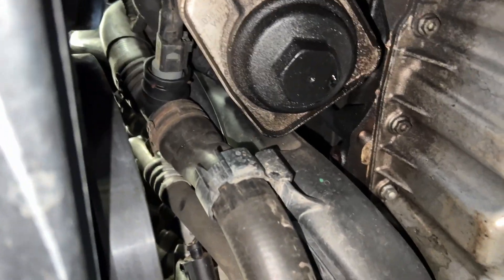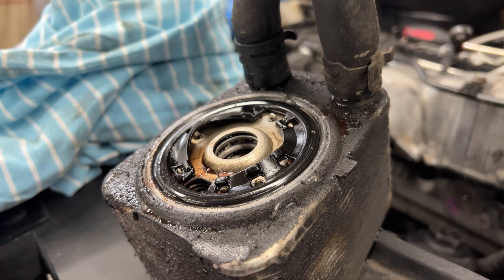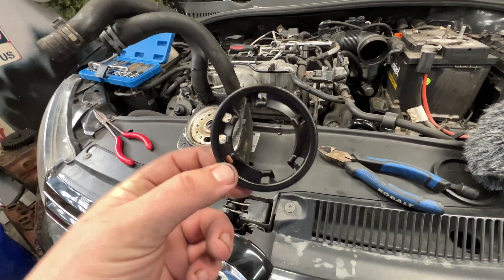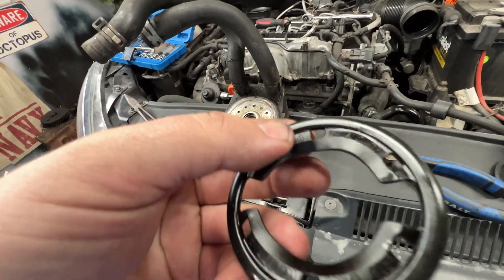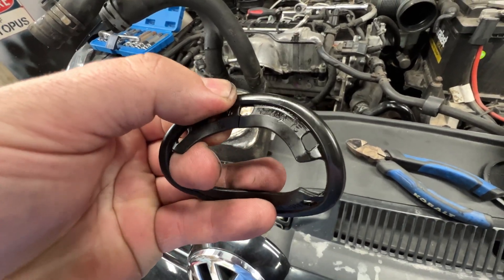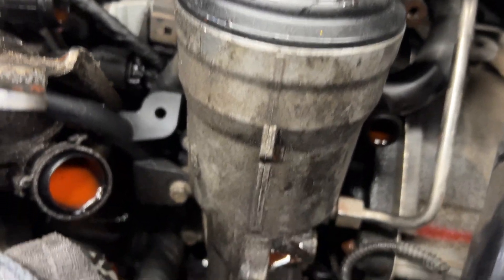Let's get these intake pipes out of the way. Ladies and gentlemen — the smoking gun. Clearly we have a failure of great proportion here. This gasket is very hard — oh yeah, there it is. It's cracking. So, no good. I'm going to run this thing through the parts cleaner for a bit, try to clean that up.